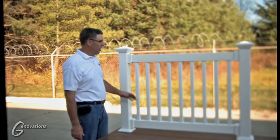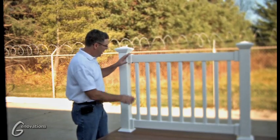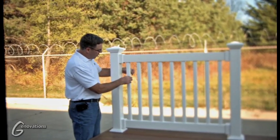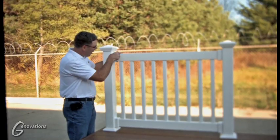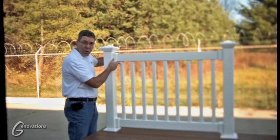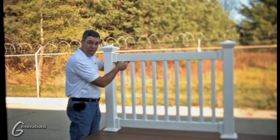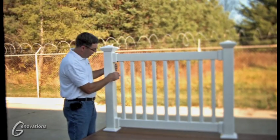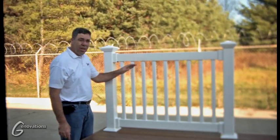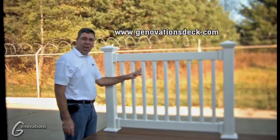Now that we've finished our installation of our square Genovations railing, let's go over a couple of key points about installing a shorter section. If you've got a problem with the distance between your first baluster and your post — if it's too close and you cannot get your bracket covers on — you can actually cut these and roll them over after you install it. They also have notches on the bottom where you can pull them back a little farther if needed. We have many other styles and colors available. You can see them on our website, generationsdeck.com.